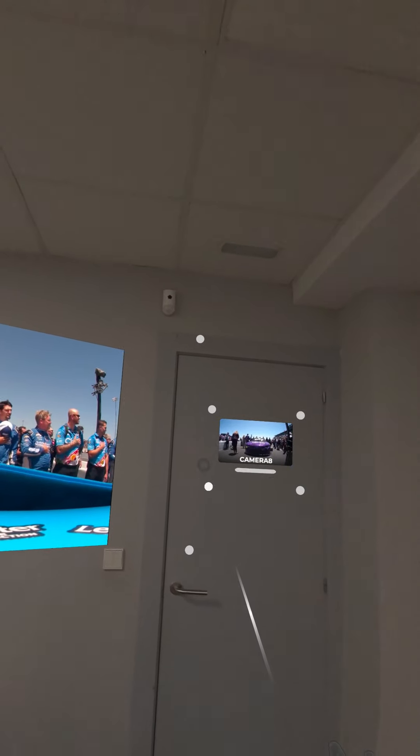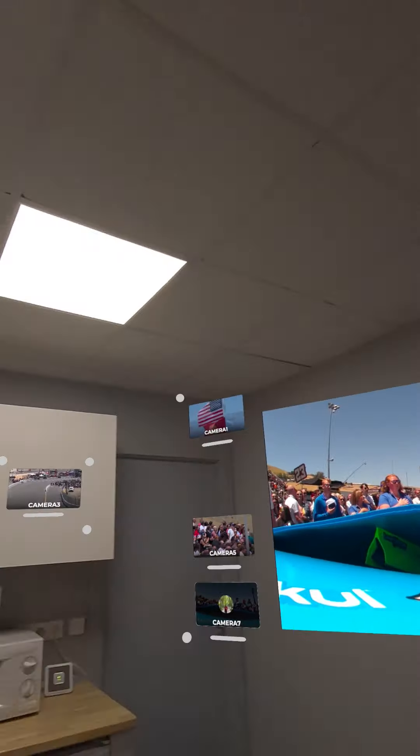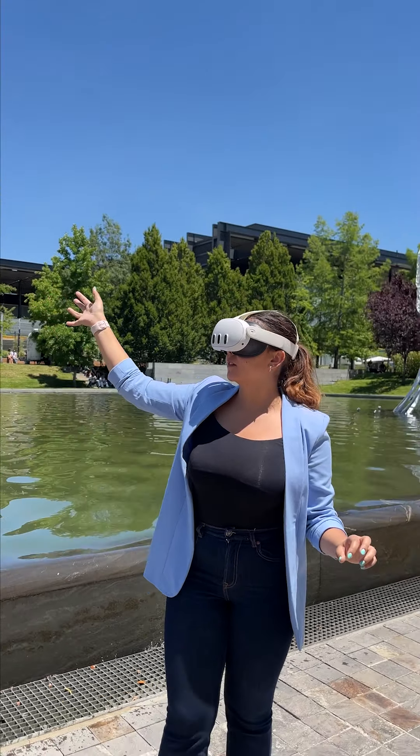If you want to customize your space, you can put all your screens in your physical walls by attaching them to the space around you. So come on, use your hands and have the best experience ever with Xtadium.